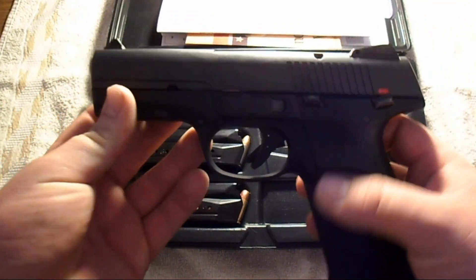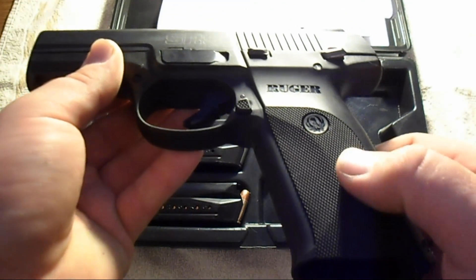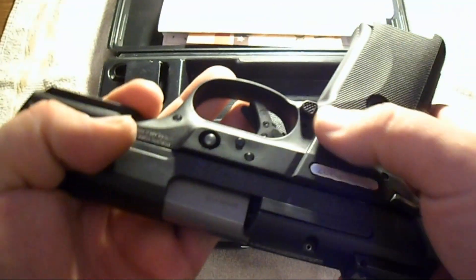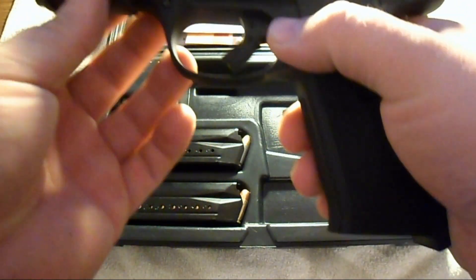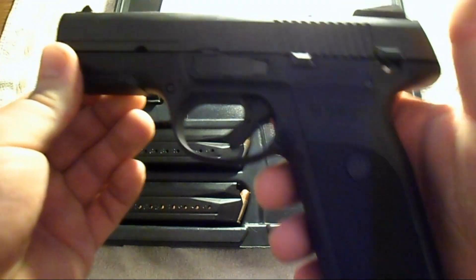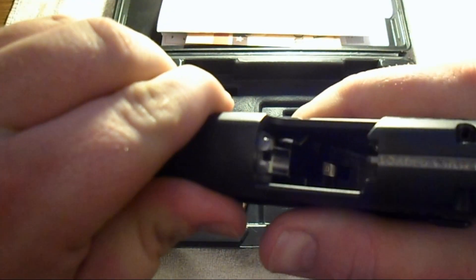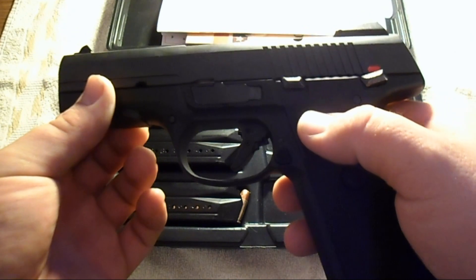Moving on to the pistol — this here's the Ruger SR9. It comes with a fairly nice grip; it's got a textured grip on there. It's got an ambidextrous magazine release button on both sides, so you can hit it with either finger and release the magazine. Thumb safety: up is safe and down is fire. The gun is empty — I checked it before I even started this review.